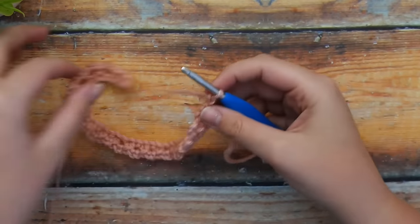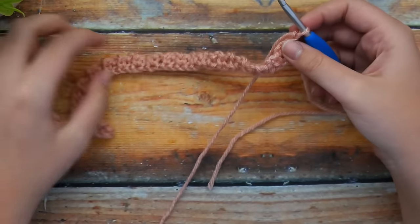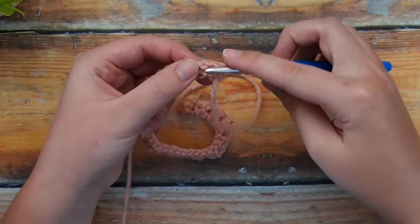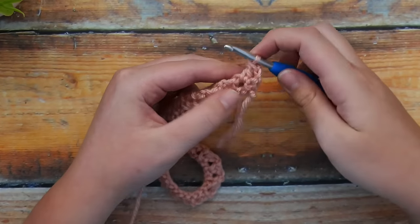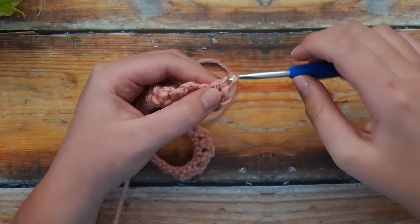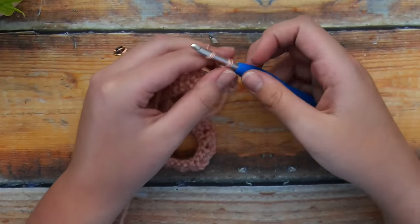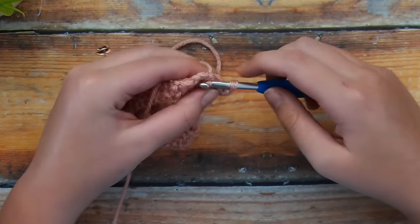Here we are at the very end. After you finish all of that repetition, you want to chain 2 and turn. You can see here what the back of our work is looking like. After we chain 2 and turn, we're going to work into this first chain 2 space — into the gap itself — and go ahead and work a double crochet.